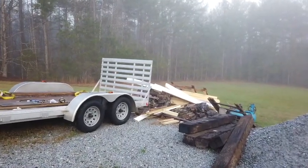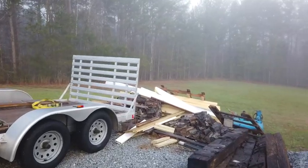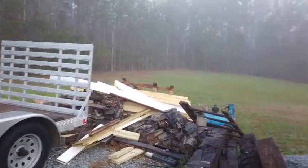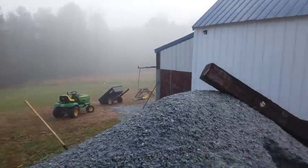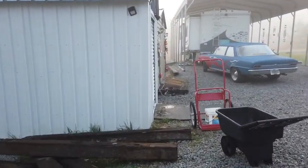So the first thing I'm going to do is take all of these little insulation pieces and slide them up inside of the back of my garage over there. I guess I ought to walk around this way.